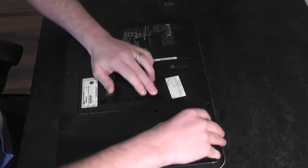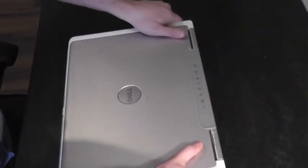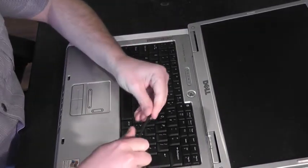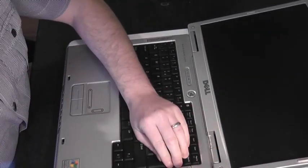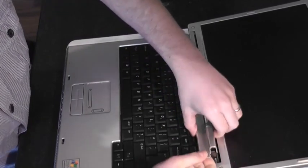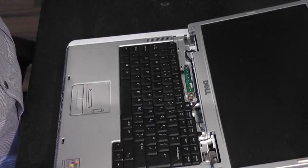First thing to do is remove the battery. Next we need to remove the hinge cover. Open the screen as far as it can go, get a plastic pry tool, and gently prise it up. Set that aside.